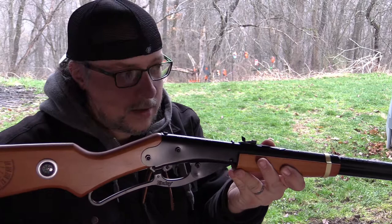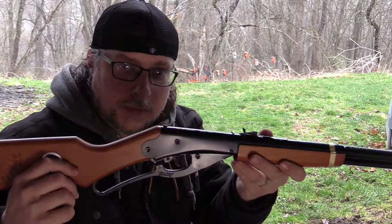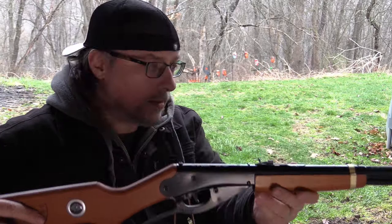Of course, as we know, on the modern Red Riders they changed this lever to plastic, which is not received very well by many. But we're back to the metal cocking lever on this particular one, so if anything it's worth the price of admission just to have that metal cocking lever back.